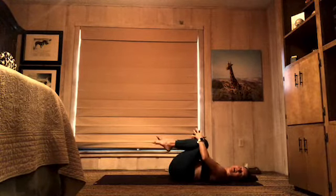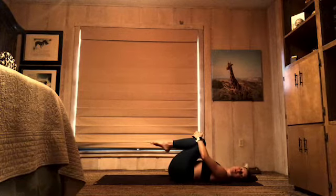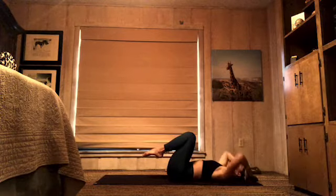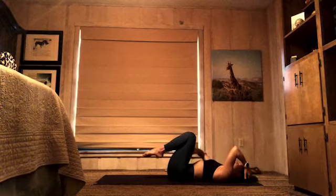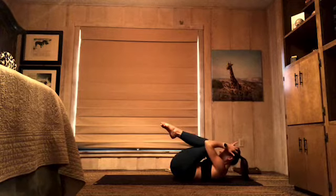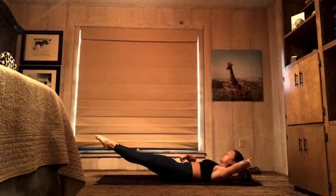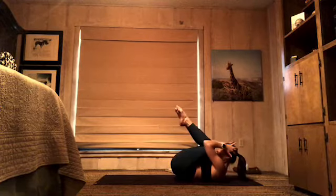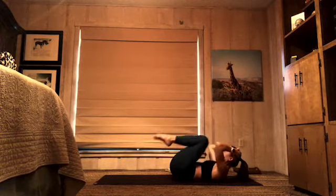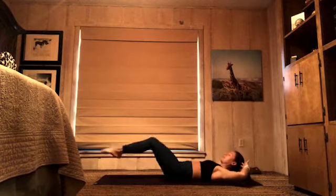Hug your knees in towards your chest, just rock side to side, release those hip flexors. We have a set of total body crunches. Legs stay in towards your chest, hands come behind your head, draw your elbows in towards each other. Pull your belly button down, use that engagement to peel your hips off the floor, lift your shoulders, bring your elbows and knees to touch — squeezing into a ball. From there, extend your legs out long, continue to press your low back down into the floor, then pull back in. If you feel any pain in your low back, lift your legs a little higher or soften your knees.